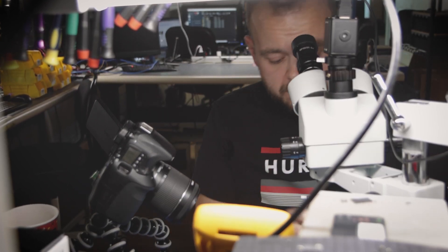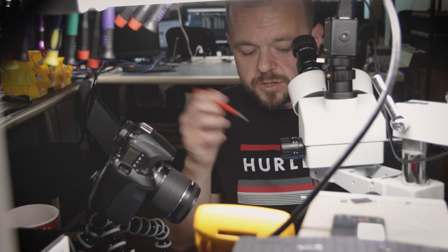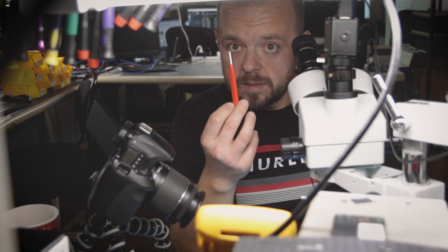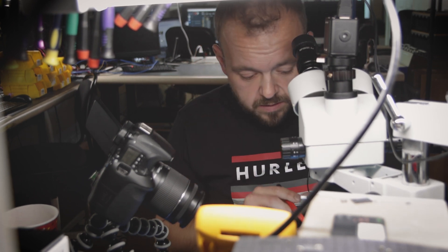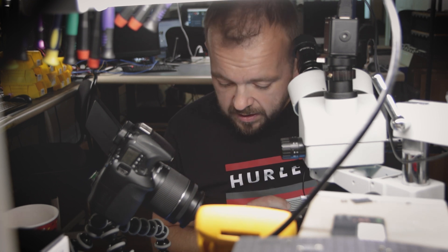We're gonna use a fiberglass pan and remove the back. I'm not gonna film this part — I'll remove it quickly and meet you back here when I'm done. Okay, the back is removed using the fiberglass pan. We can see now there's definitely damage on one of the lines here.